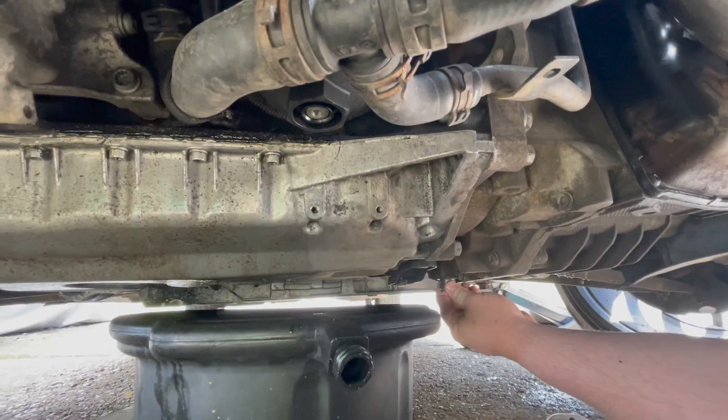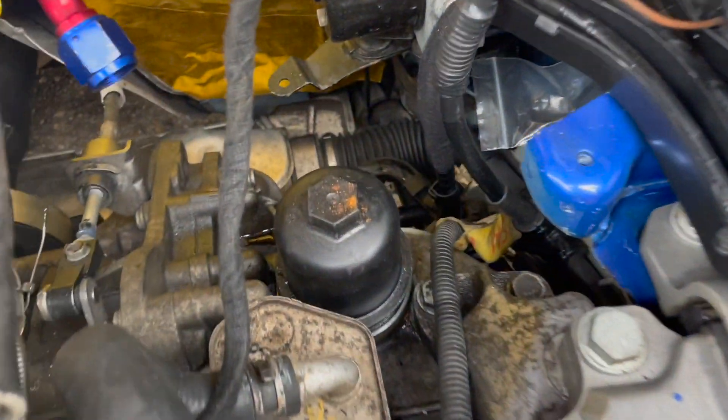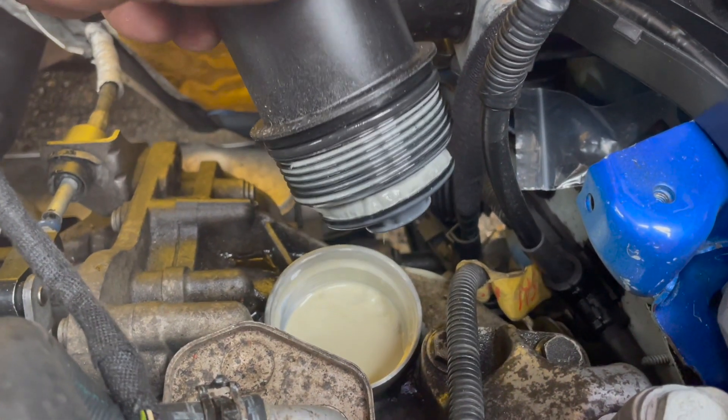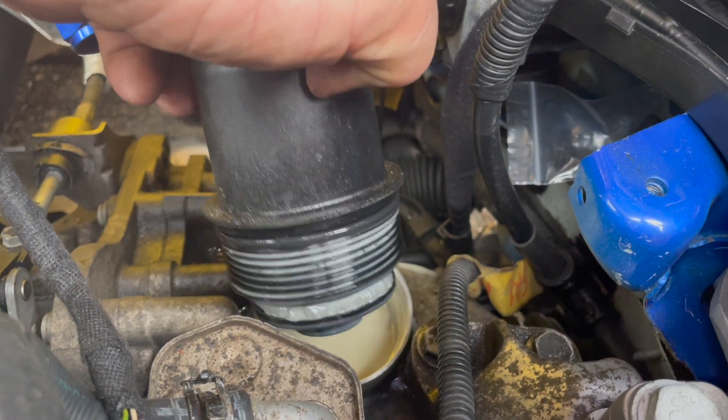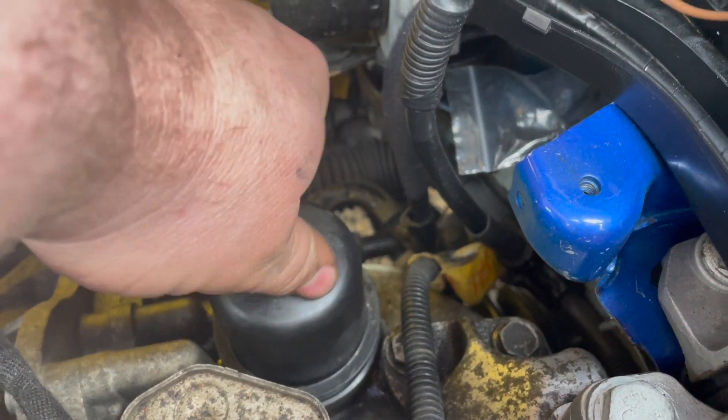You wouldn't believe it — I thought, just for my own sanity, I'd check the filter for the DSG gearbox. I thought I'd checked the oil when I took the drain plug out, but that could have been just residual oil sitting near the plug. So I took the filter off just to check the oil and make sure it's clean with no water in it. Let me show you what I found — this is the filter for the DSG gearbox. Look at that — if that's not oil and water contamination, I don't know what is.